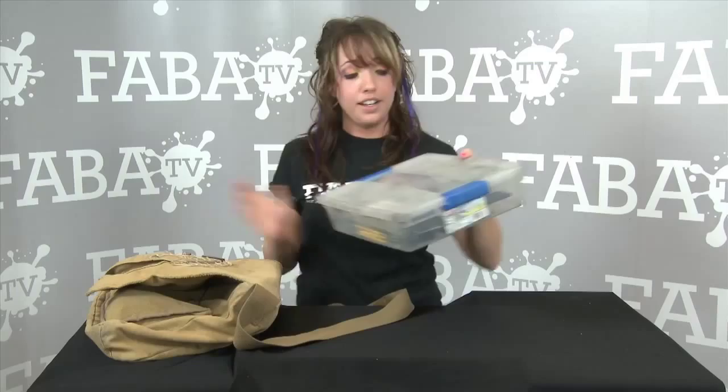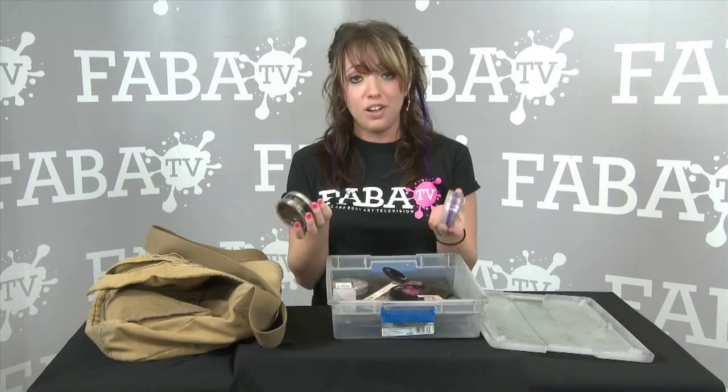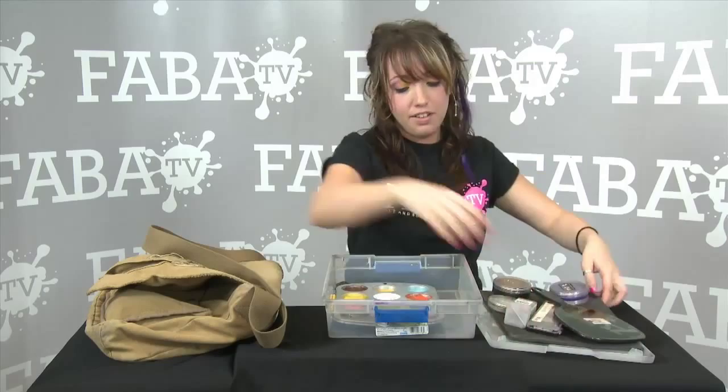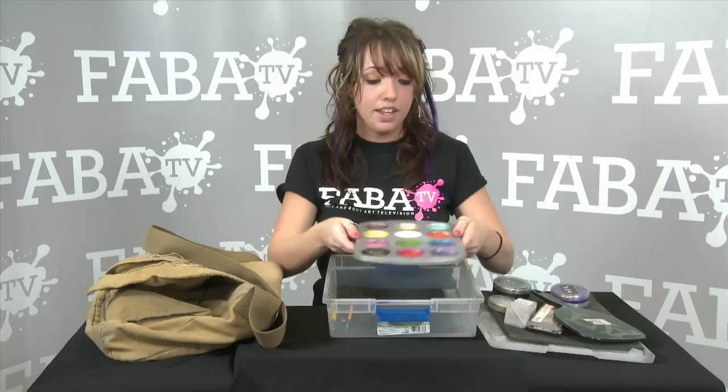I've got my bag of sponges. I've got a regular Tupperware container, and inside here are the essentials. Got my mirror, a couple extra cakes — if you know you're going to use a lot of purple, go ahead and bring an extra. I've got my glitter. And voila! These are all the essential colors that you need. If you're missing one, you can always mix a couple of them to get that right color you're looking for. Got a couple brushes, and this is about it.